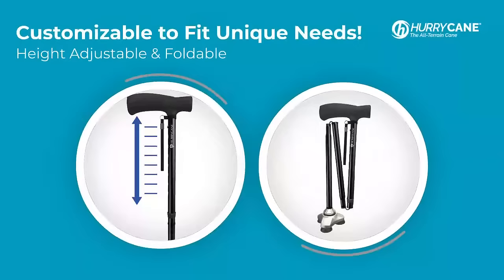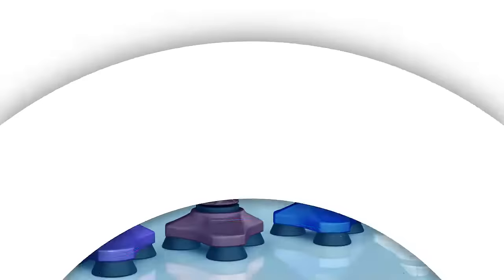Customizable with eight different height settings and foldable to take on the go, users can easily accommodate their needs. Available in four different colors, the Hurry Cane Freedom Edition Cane can help enhance independence and support. Visit hurrycane.com to get yours while supplies last.